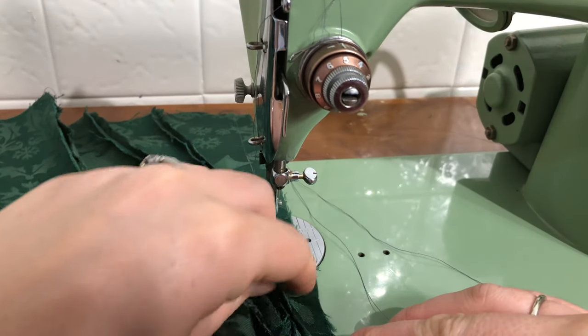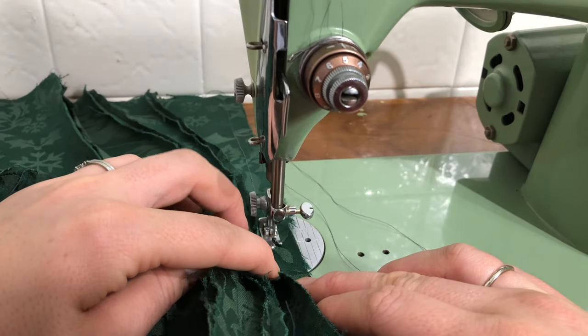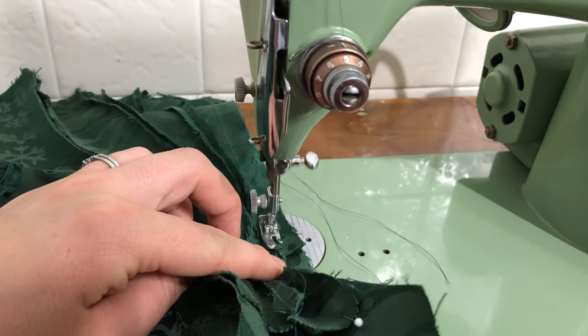And sewing one of the final seams to connect the middle sections together. Wow, you can see the dramatic volume created by those hip panels.